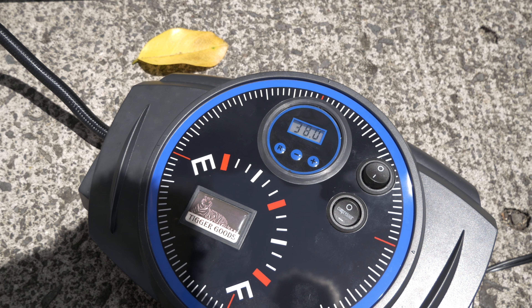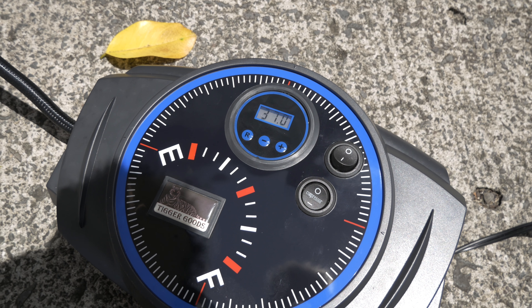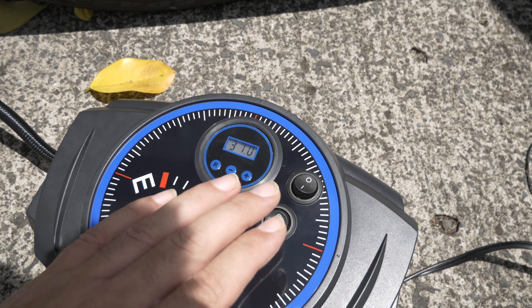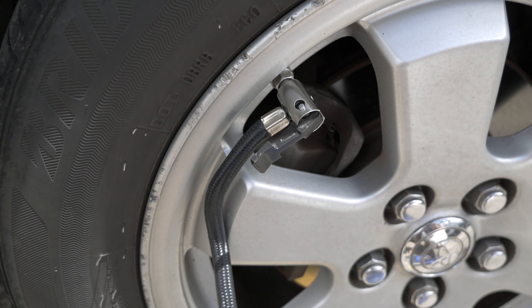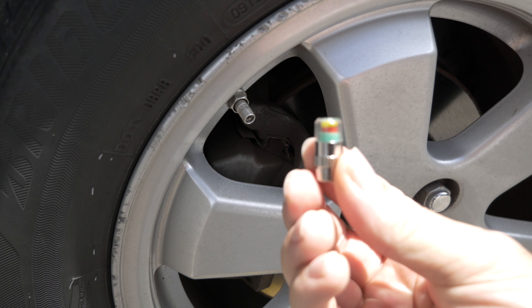And there it goes! When it hit 38 PSI it pumped for just a moment longer and then shut off. The pressure did drop just slightly, but it's so awesome — you really can set it and forget it. Let's move on to the next tire.